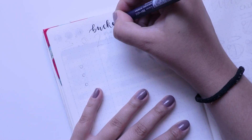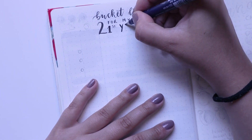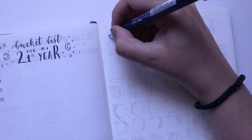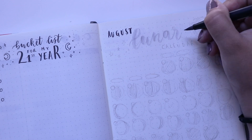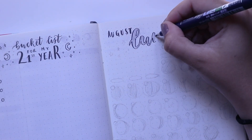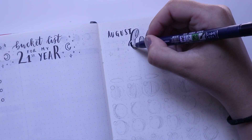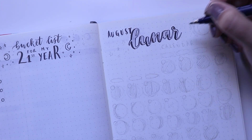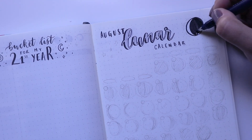For the next two pages I decided to do something new since it's a special month — a bucket list for my 21st year, listing things I want to do before I turn 22. Then on the next page I did a cute August lunar calendar. I've always been quite interested in lunar phases, especially living next to the ocean. I saw a really cool spread on Pinterest — you can go there to see the inspiration. I looked up the August lunar calendar online and copied down the phases.